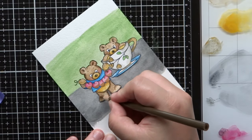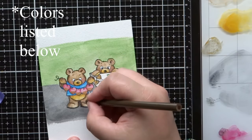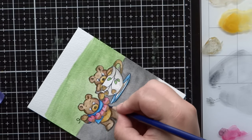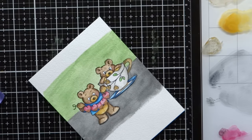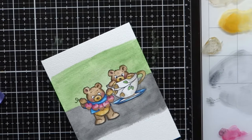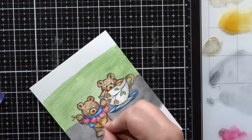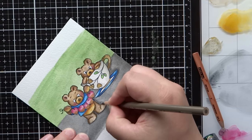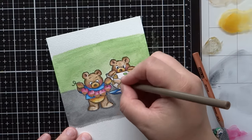I decided to use Prismacolor pencils to deepen up the shadow areas. I'm going in with several colors — a nice dark brown and a lighter tan to go with that yellow ochre watercolor, plus a blue pencil and a more purple-pink pencil that creates good depth with the quinacridone rose color. I blend out the pencil with a white Prismacolor pencil and go back and forth with the colorless pencil to burnish it in, especially in the shadows. I did wait for the watercolor to dry before adding the Prismacolor pencils.